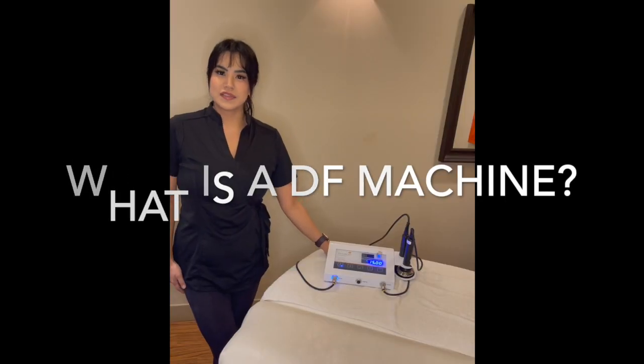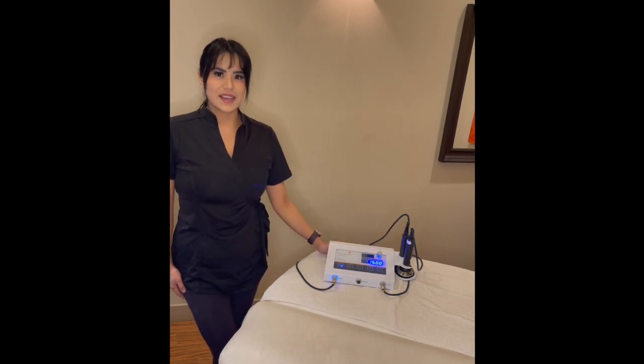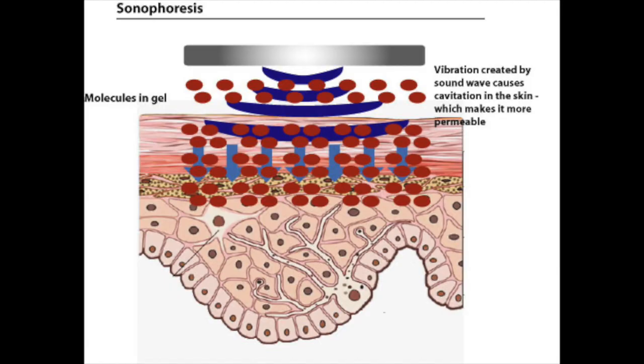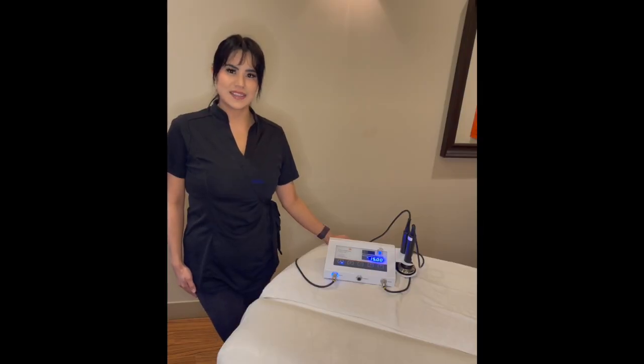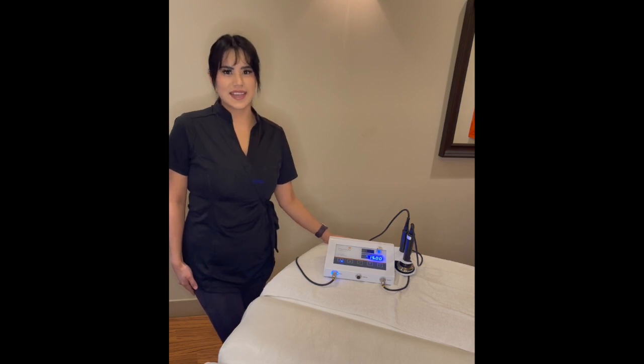This will be used for Environ DF Machine facials. This includes Sonophoresis and Iontophoresis. Sonophoresis is a soundwave-based treatment that creates microscopic vibrating pockets in the skin, which allows the serums that we use to penetrate deeper into the skin.